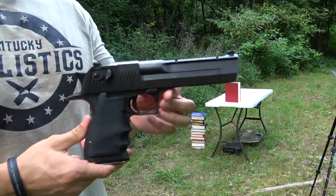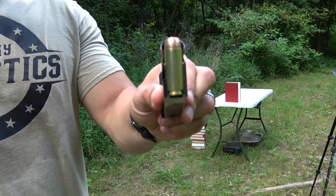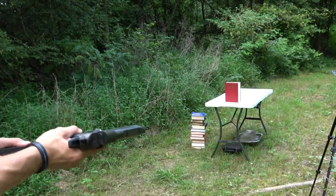Here's our Desert Eagle chambered in 50 AE. We've got it loaded up with some Underwood 300 grain hollow points. Now let's see if we can make it through this book.